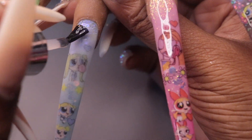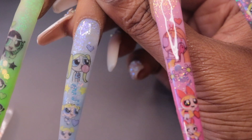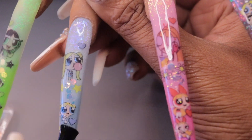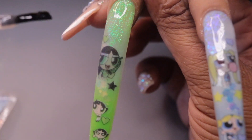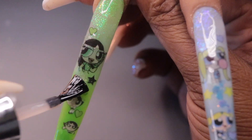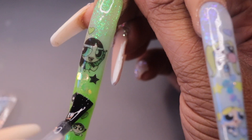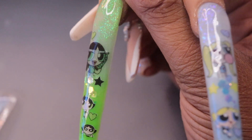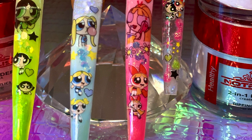Bubbles did not come to play — do you see that glitter at the cuticle? It's giving me life! Do you see Buttercup on the phone just chilling? I love it so much — I used to watch the Powerpuff Girls when I was younger so this was pure nostalgia for me. These are the final results. Be sure to like and subscribe to my channel and comment down below which character is your favorite. See you guys next time, bye!